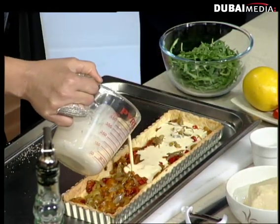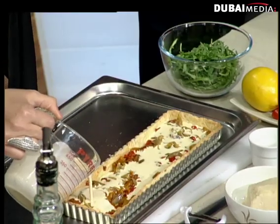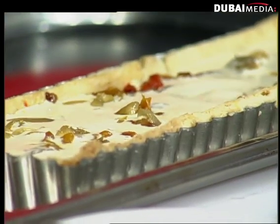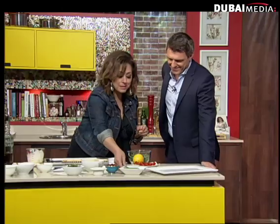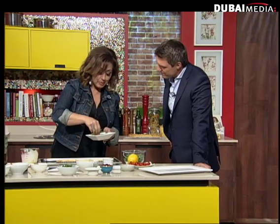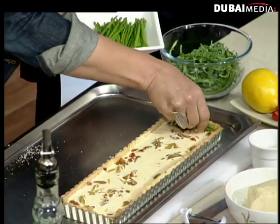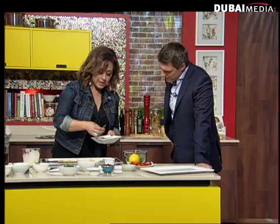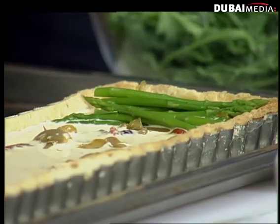I'm going to pour about two-thirds of the cream in here. And then the star ingredient is sitting here waiting, of course — look at those beautiful green baby asparaguses. They're in season; we get them from Europe. What I do is I just pick up a whole bunch of them, two or three at a time, and put them in opposite directions.